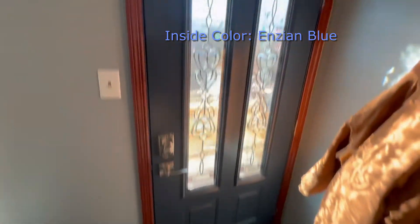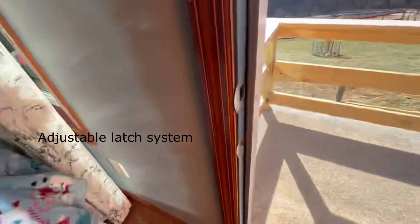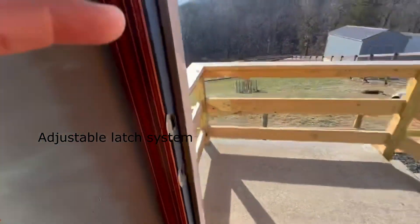The latch is great. I think I showed this on the last video, but you can adjust that latch down here to your liking.